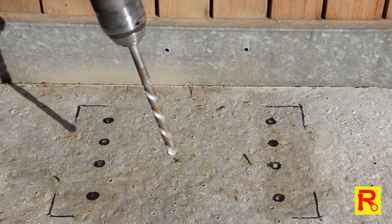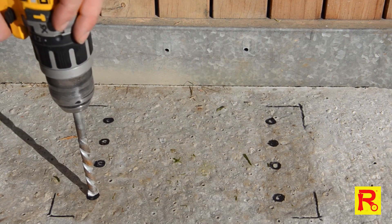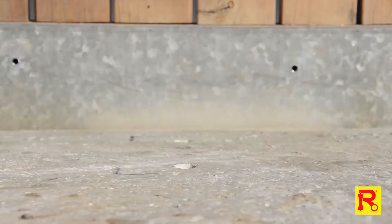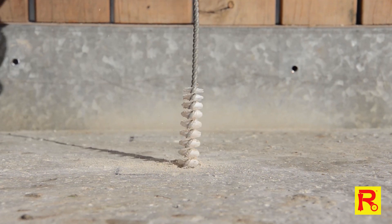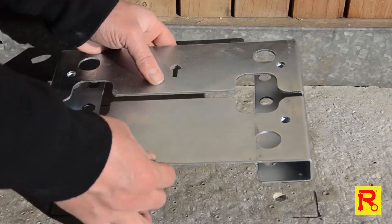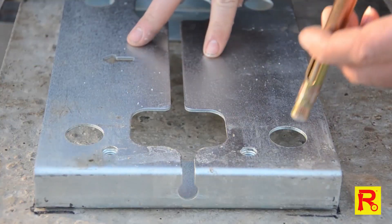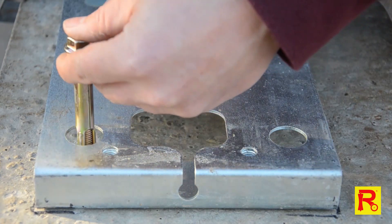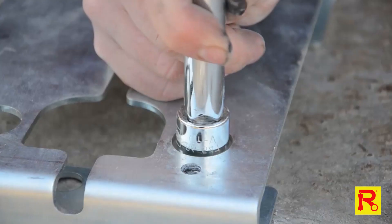Remove the mounting plate and use the 12mm masonry drill bit to drill in 4 of the marked positions to a depth of 120mm. Blow out the concrete dust. Put the mounting plate back in position over the holes and insert the supplied expansion bolts. Firmly secure using your socket and spanner.